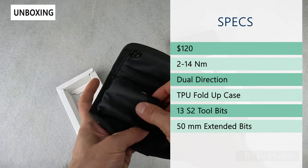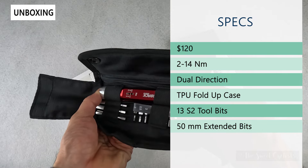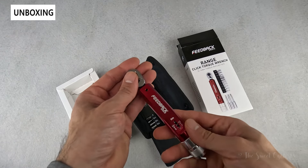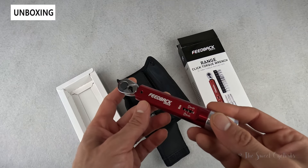It also has a dual direction torque wrench, which means you can torque for right-handed bolts, which is really common, as well as left-handed bolts. So you can rotate the other way and also get the correct torque.